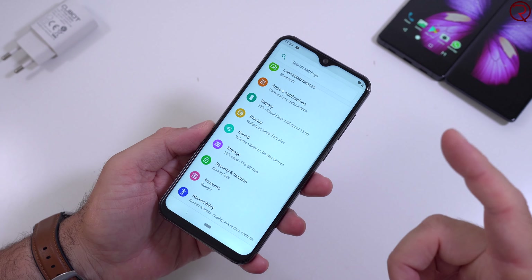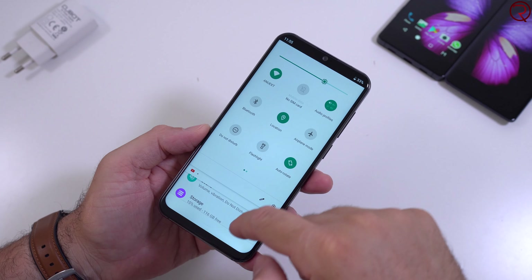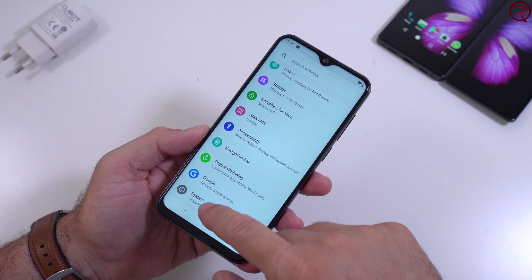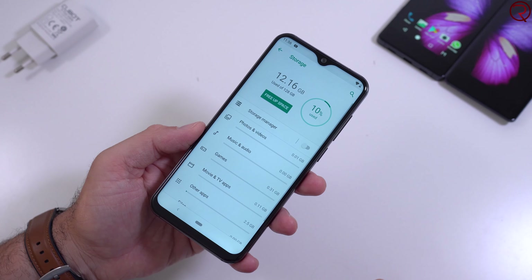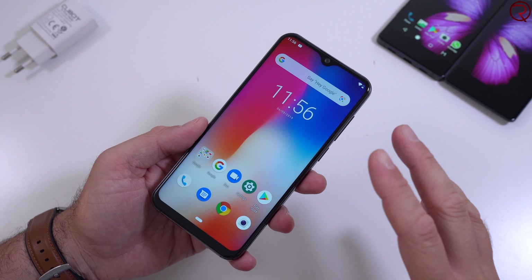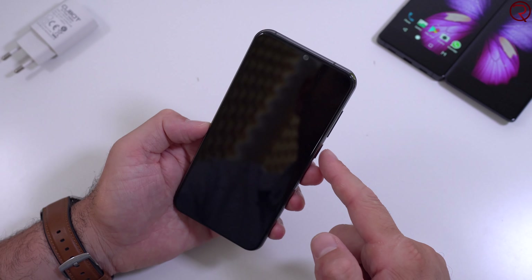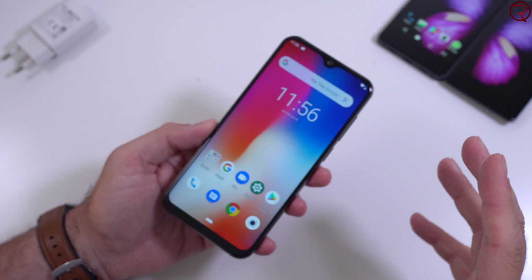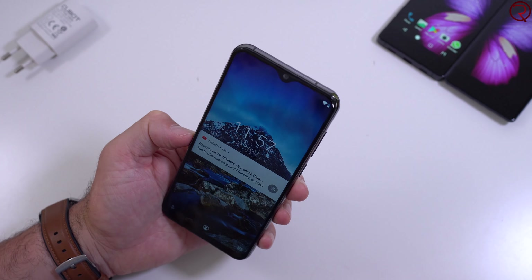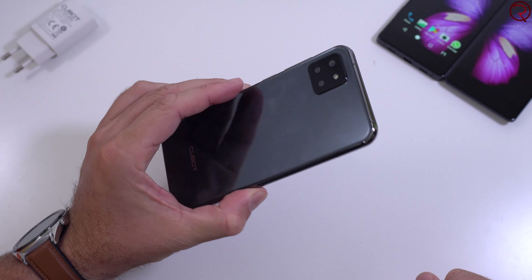We only have one speaker but it does sound quite good. The settings app looks just like stock Android, which is nice to see from Cubot — unlike some other Chinese manufacturers, many of whom don't even exist anymore. Out of 128 gigs of internal storage we have about 116 gigs left after the OS and the two apps I installed. The only thing I've noticed is the phone doesn't have a fingerprint scanner, so you have to use face unlock. It does seem to work fairly well, but since it uses the camera it's going to be difficult at night when you'll probably have to enter your passcode.